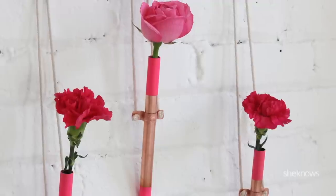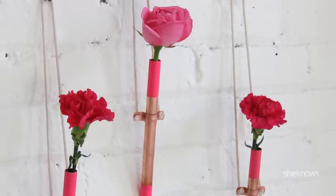Hi all, this is Jenny from iSpyDIY. We're here today in my studio and we're going to be making a really fun way to display your flowers using inexpensive supplies from the hardware store.